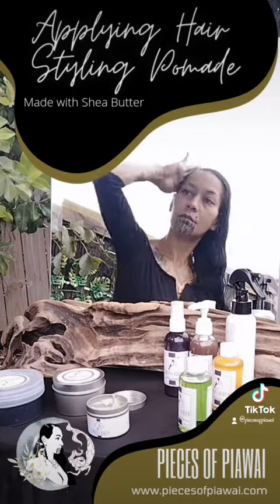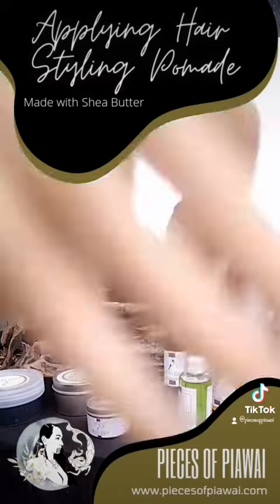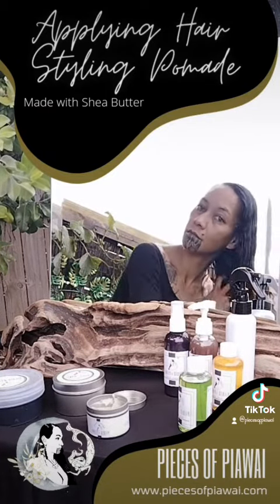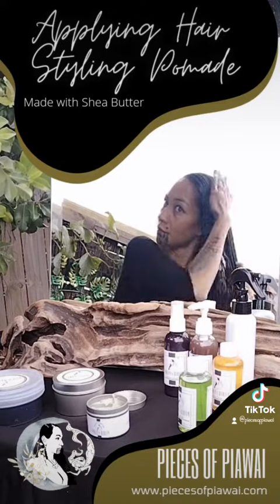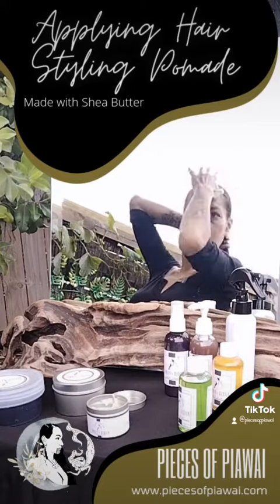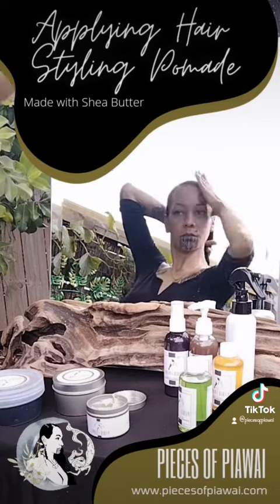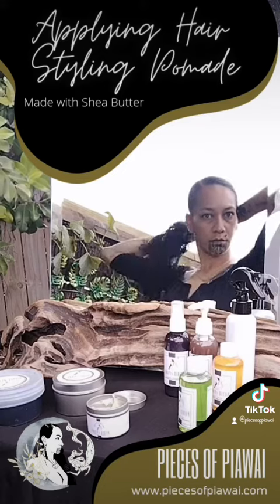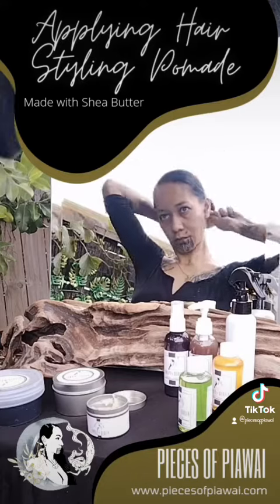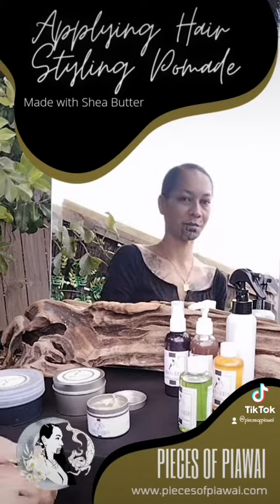A thick and creamy texturizer, naturally made with nourishing ingredients that can be used by both men and women. Made with shea butter, which contains vitamins A and E, along with essential fatty acids that add moisture and shine. Its non-greasy texture makes it an excellent moisturizer for the hair. It softens dry and brittle hair while helping to prevent split and damaged ends. Shea butter provides moisture that absorbs deep into your hair shaft, while the flaxseed, aloe, olive, and coconut oils, infused with a mix of herbs, each have their own benefits.